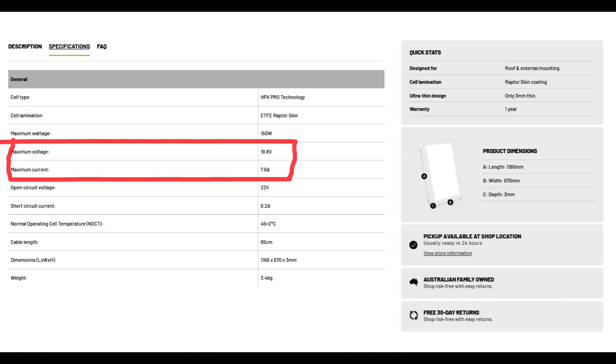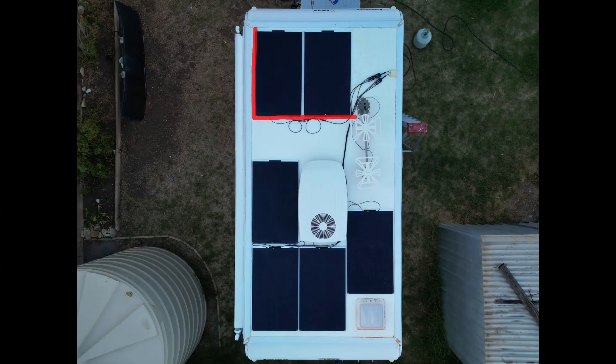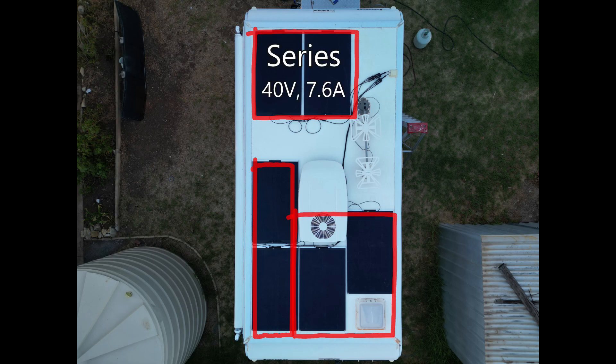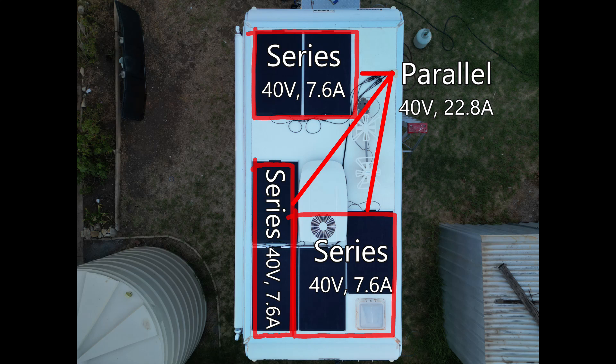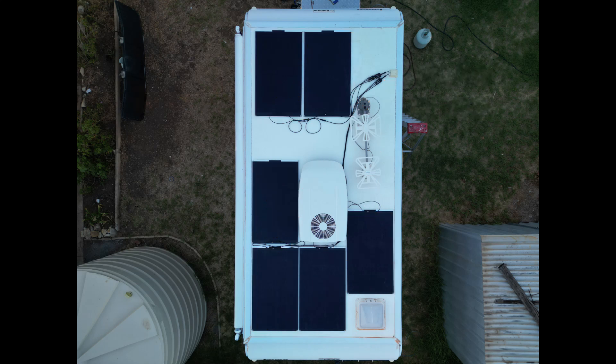My six iTech World panels deliver roughly 20 volts at 7.6 amps at full power, so I connected them in three groups of two in series — giving about 40 volts and 7.6 amps per group — and then connected those three groups together in parallel, giving a total output of 40 volts and 22.8 amps into the regulator. I could have done three series and two parallel for 60 volts and 15 amps, but I was concerned about shading from the air conditioner on the rear panels.